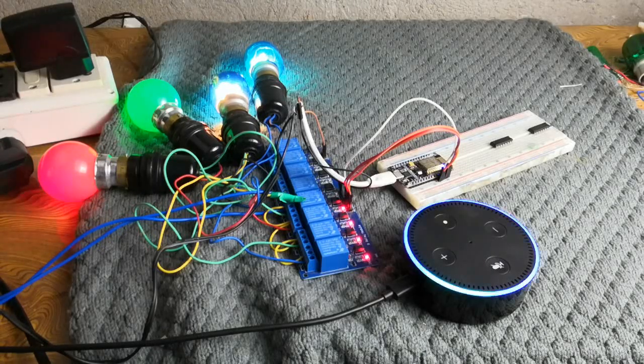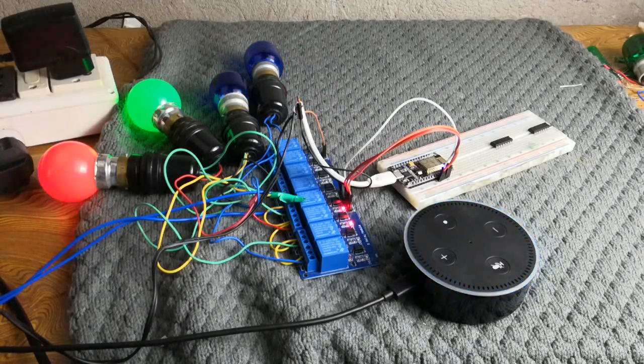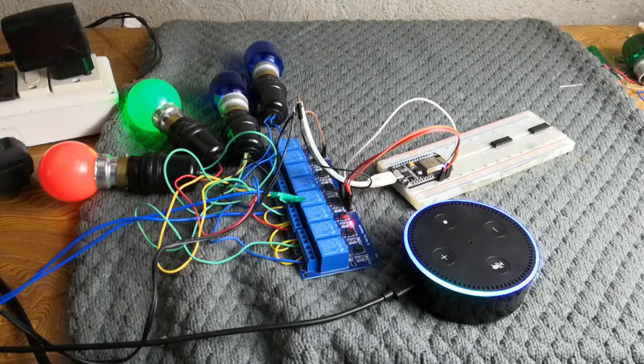Alexa, turn off relay one. Okay. So guys, here you can see relay one is currently switched off. Alexa, turn off relay two. Okay. Alexa, turn off relay three. Okay. Alexa, turn off relay four. Okay. So guys, here you can see the four LEDs are currently switched off.